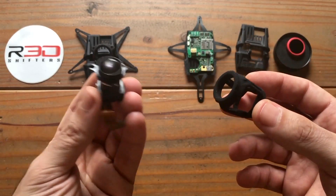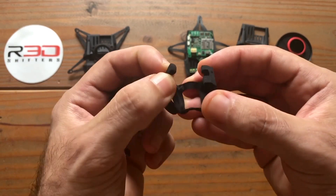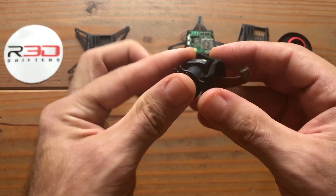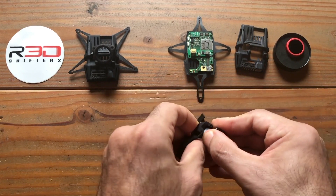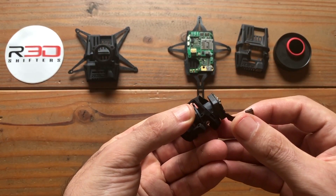Next step: fitting the GoPro lens into its mount. First, detach the bottom of the mount. Feed the ribbon cable through the square hole. Proceed to push the sensor all the way through, then once all the way through, push it back into place.